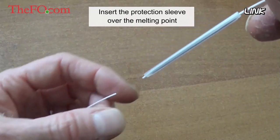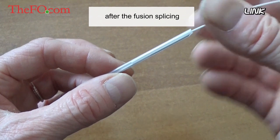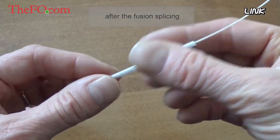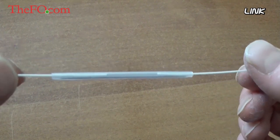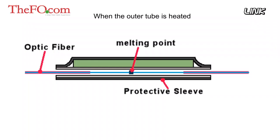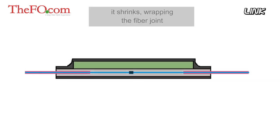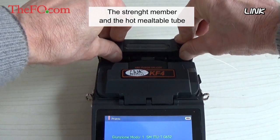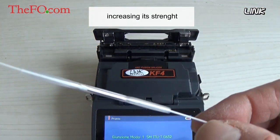Insert the protection sleeve over the melting point of the optical fiber after fusion splicing. When the outer tube is heated, it shrinks, wrapping around the fiber joint. The strength member and the hot meltable tube then form a unity over the fiber joint, increasing its strength.